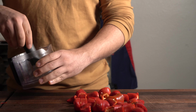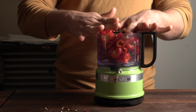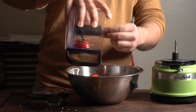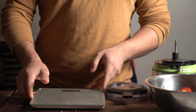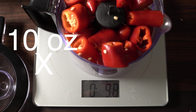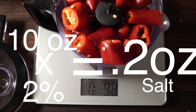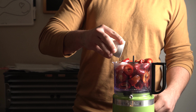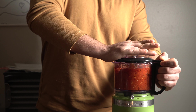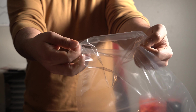I went ahead and put everything in, but I totally forgot I need to weigh it out because we want 2% salt to weight. I did about 10 ounces, so 2% of that is 0.2 ounces of salt. Add that in, blend it all together, and that's going to be your lacto ferment right there.